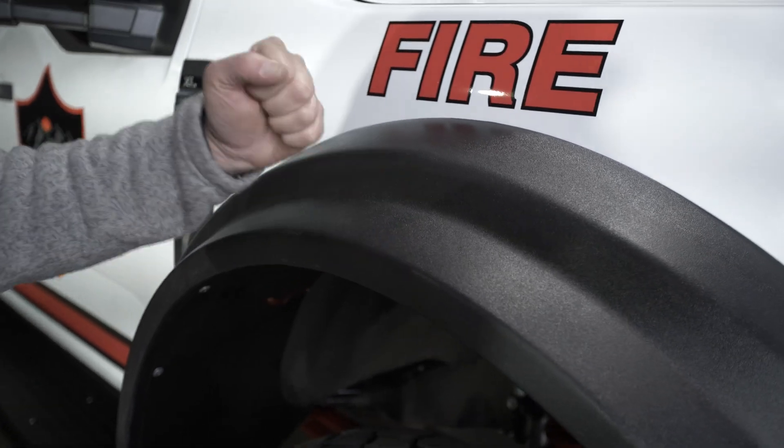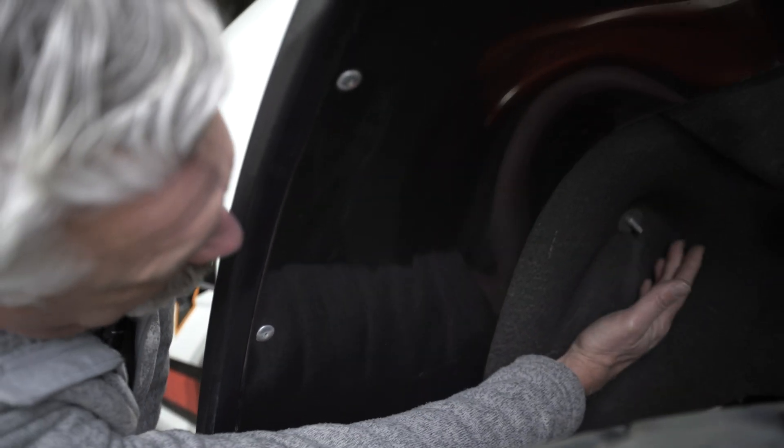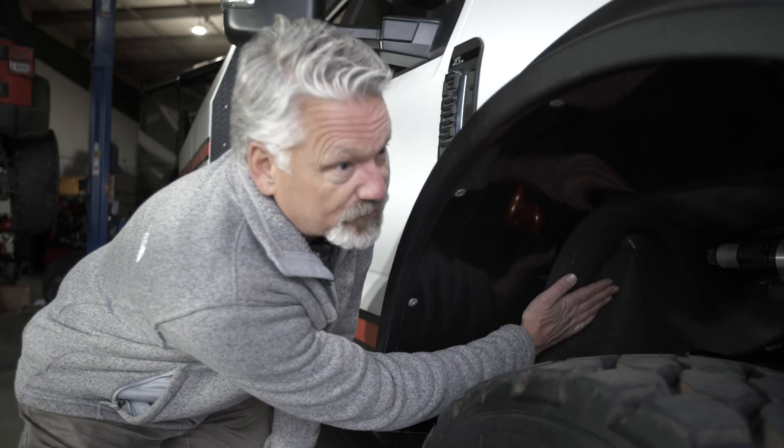This is the same kind of material they make kayaks out of, they make Yeti coolers out of — it's very strong, very robust material. What's cool here is that it's got a recess where we tuck in our fender liner that transitions from the flare into the factory liner.